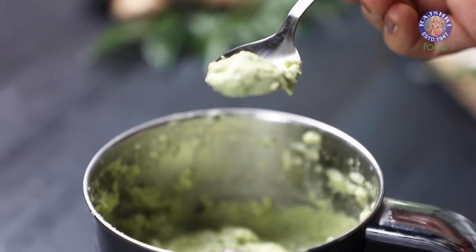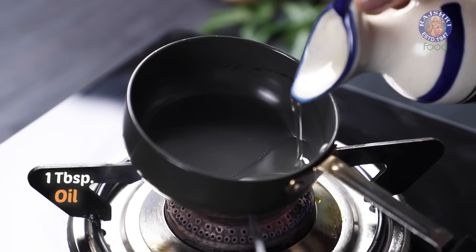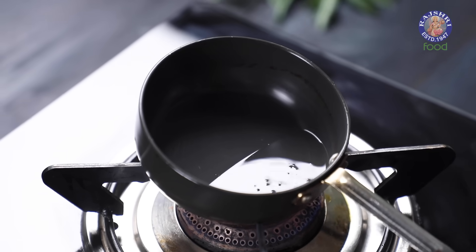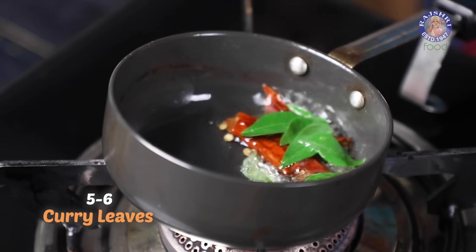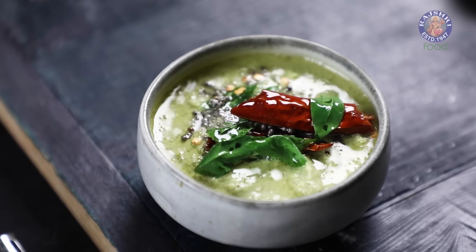Coconut chutney is ground. For the tadka, in a pan on heat, I am taking 1 tbsp of oil. Once the oil is heated, I am adding 1 tsp of mustard seeds, 1 dried red chilli, and 5 to 6 curry leaves. Let's pour the tadka over the chutney, and this is ready too.